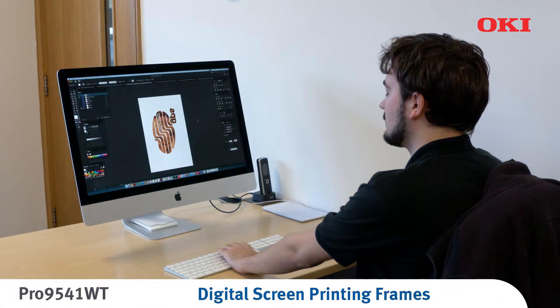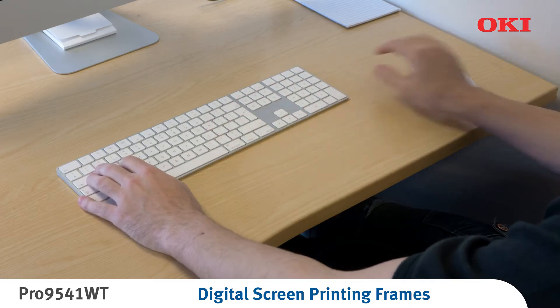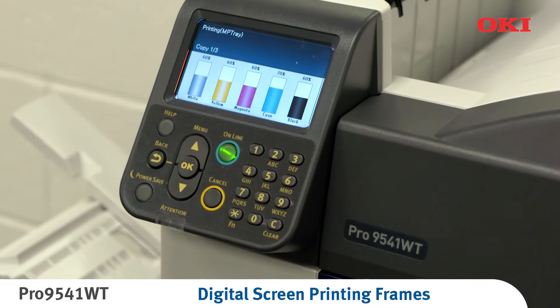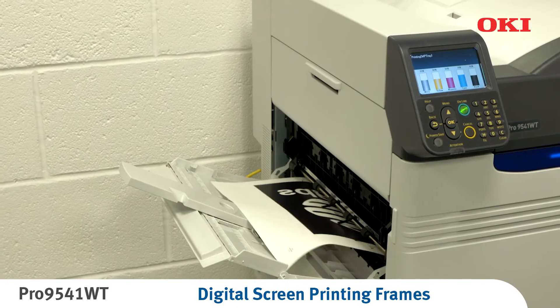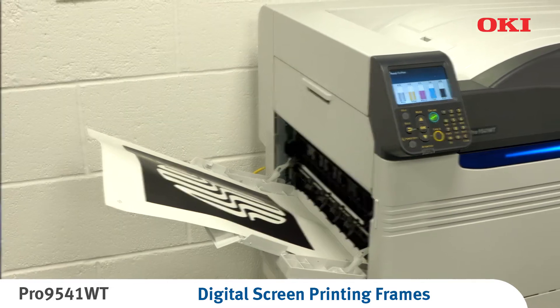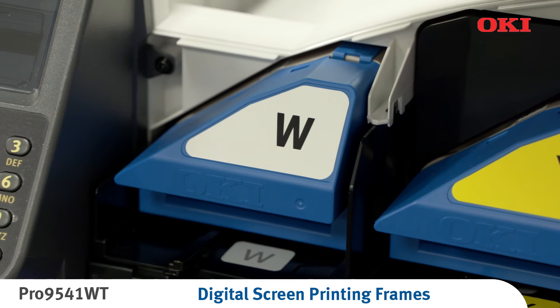This process begins with preparing your stencil art from the original design. For traditional screen printing, you'll need to create a stencil for each colour being printed, starting with creating colour separations in your graphic software. Using the Oki Pro 9541WT, print these separations as a series of images onto imaging sheets, printed right reading in a negative stencil format. Due to its greater opacity, using the white toner is recommended.